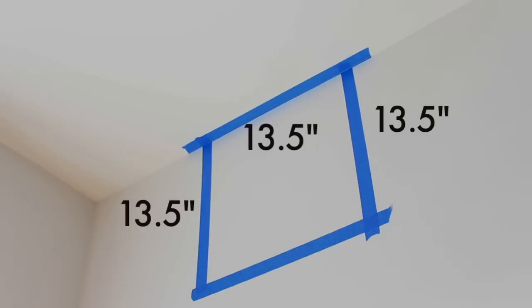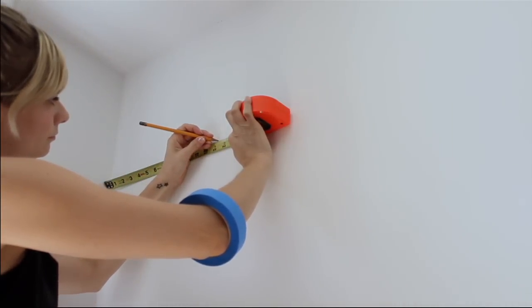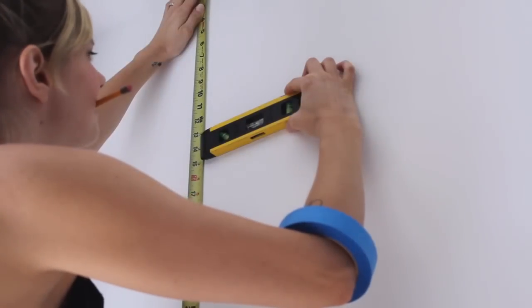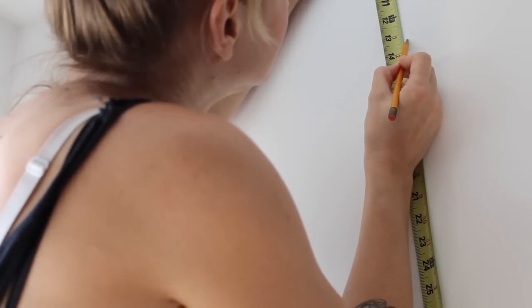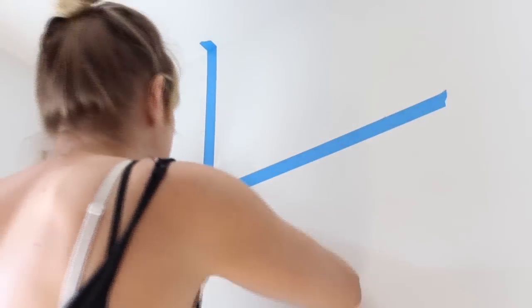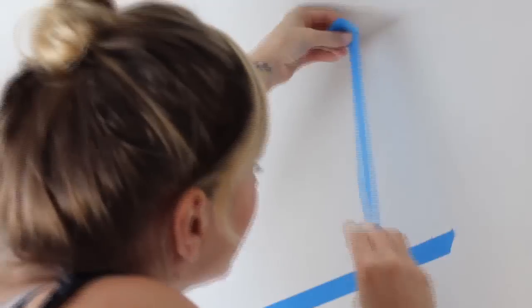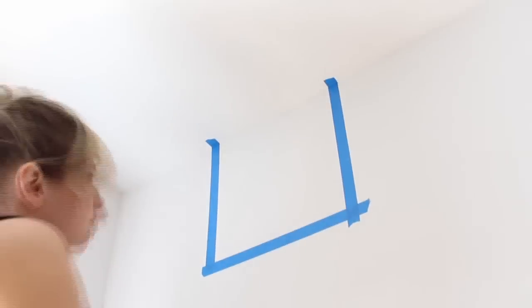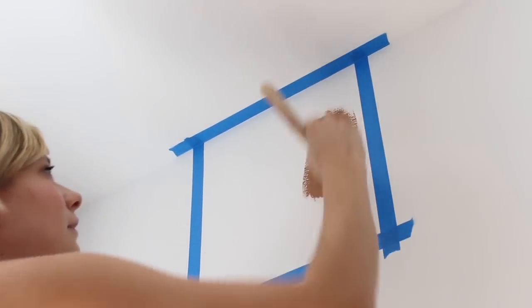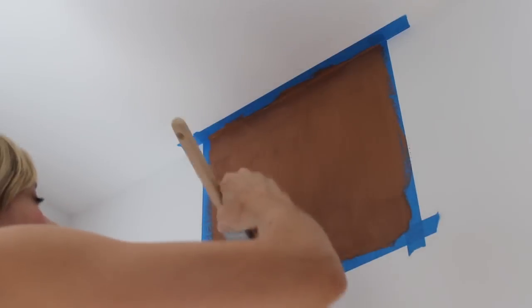First you're going to tape off a square on the wall with the top line being the ceiling. Measure over 13.5 inches from the corner of the wall and measure down 13.5 inches from the ceiling and make a gentle pencil mark at that point. Use your level to check your measure line as you go. Take your painters tape and using your pencil marks as the four corner points, create a square. Press your tape down along the wall as you go to create a nice seal. The top line of tape should be on the actual ceiling so your square can come right up to that ceiling line. With your perimeter squared off, take your first shade of paint and paint a thin even coat. Allow to dry and add a second coat if need be.